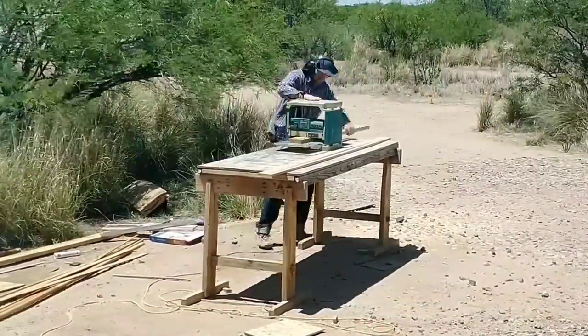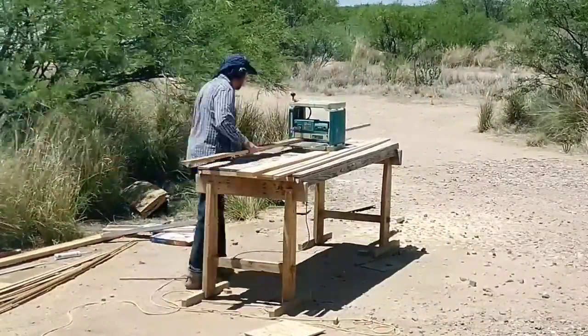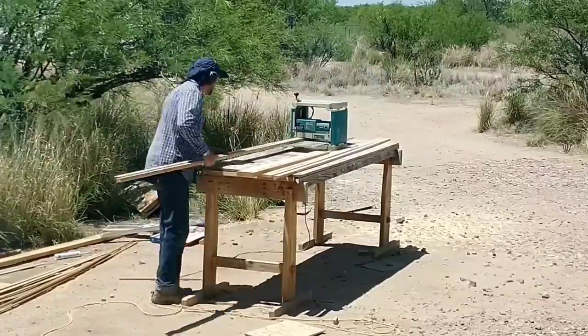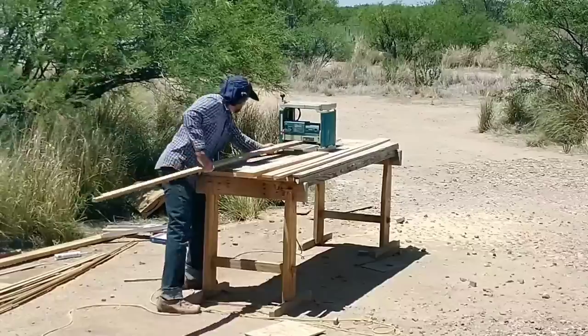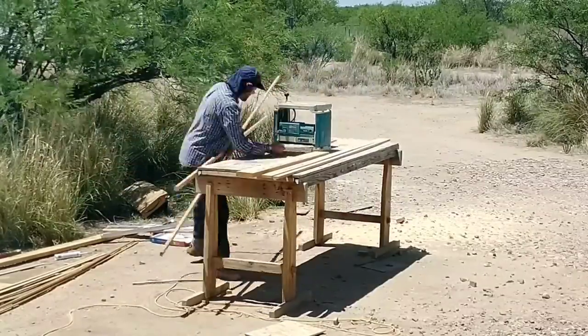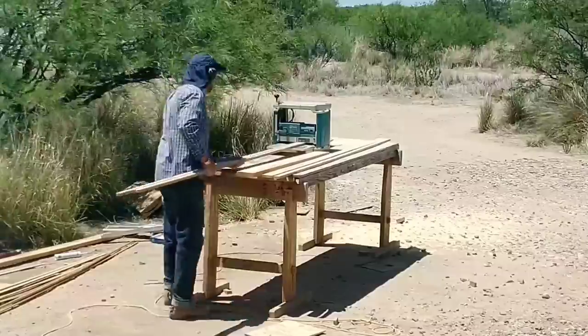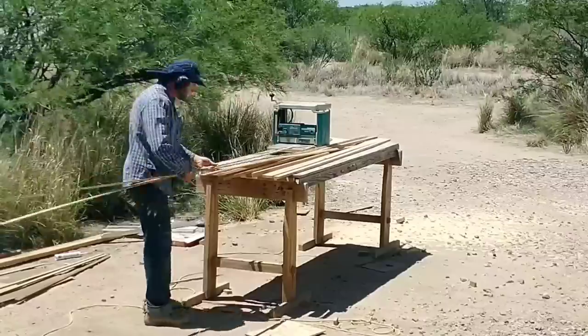We're almost ready to install the front door, but first I need to make all the door stops and trim pieces for around the window. I'll be making those from scratch from old 2x4 scraps left over from the building process. Fortunately I have a planer so that makes it easy. I used a table saw to get the boards close to the right size and then used the planer to get them to finish thickness.